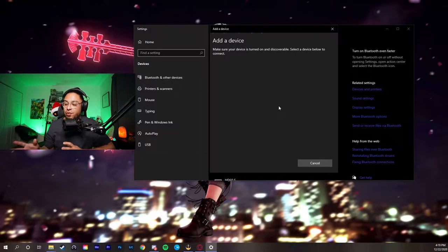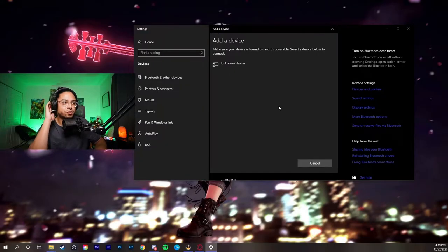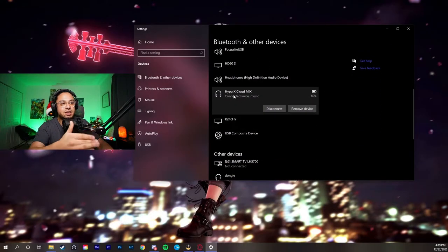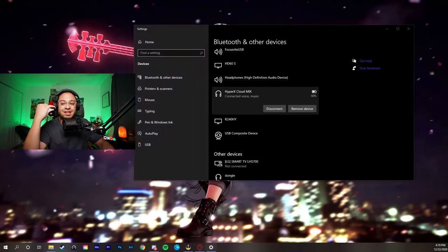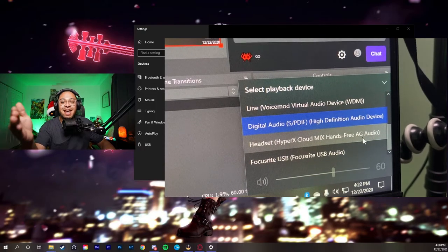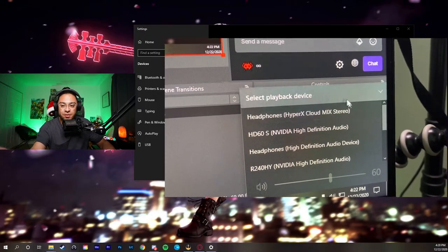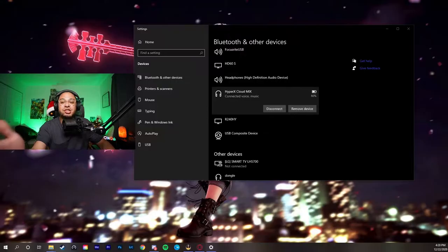Make sure that Bluetooth on your phone is turned off if it's in the same room, because it can interfere with connecting to your headphones. Once you press the option, it will search for your device. This is where you'll see your Bluetooth headphones pop up in the list. Press it, confirm the pair, and it will show as connected — for example, mine shows 'HyperX Cloud Mix — connected, voice, music' and displays my battery percentage at 60%.